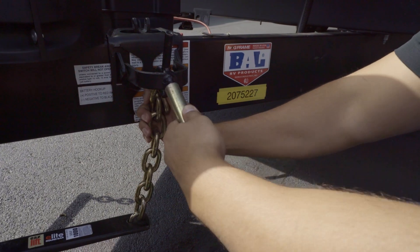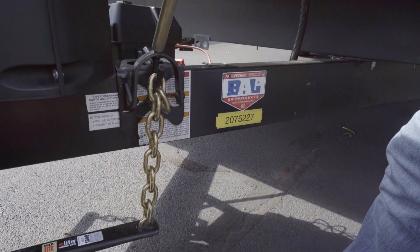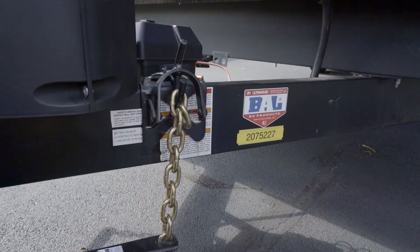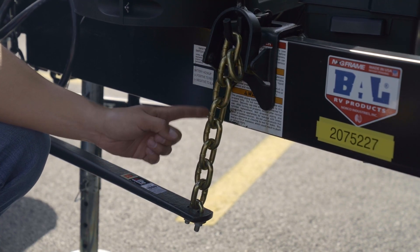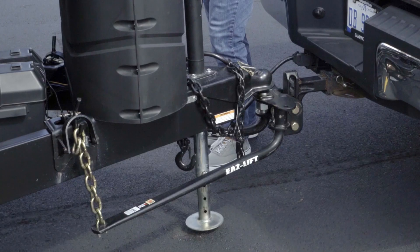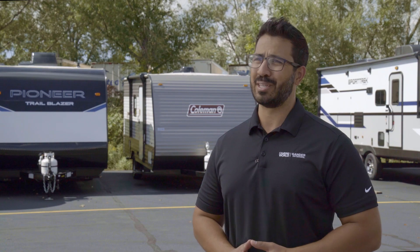Slide the snap-up bracket lift handle over the yoke and raise it up to snap the chain and spring bar into position. The spring bar should be parallel to the trailer frame. Secure the yoke with a locking retainer pin and remove the lift handle, then repeat this on the other side. Make sure the number of chain links between the spring bar and yoke hook match on both sides. Next, lower the trailer tongue so the weight rests on the hitch and raise the tongue jack out of the way. The trailer and tow vehicle are now hitched up using the weight distribution hitch.